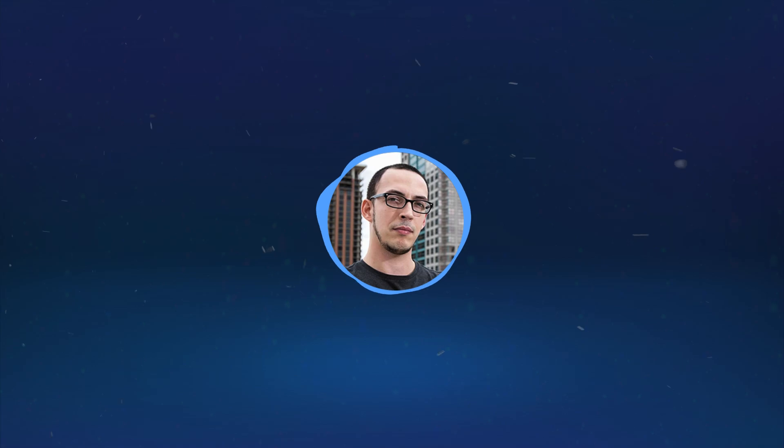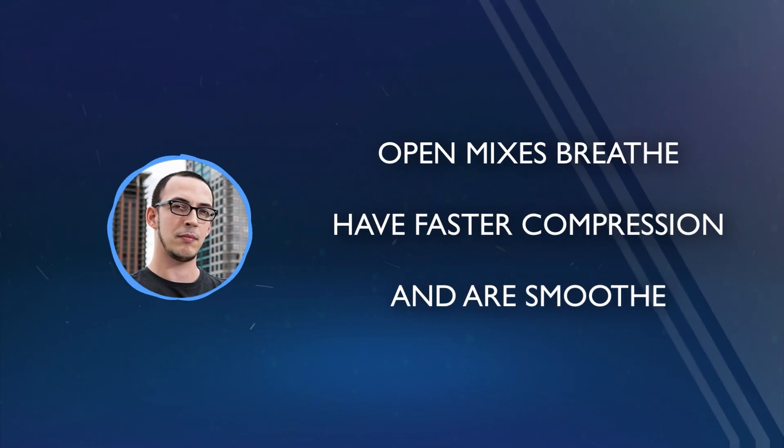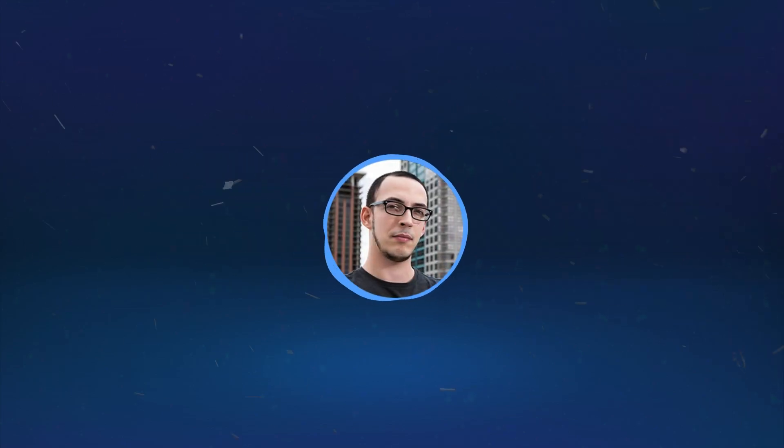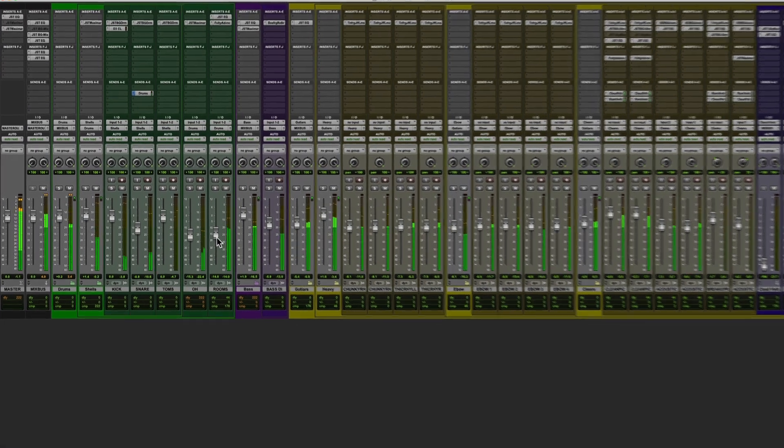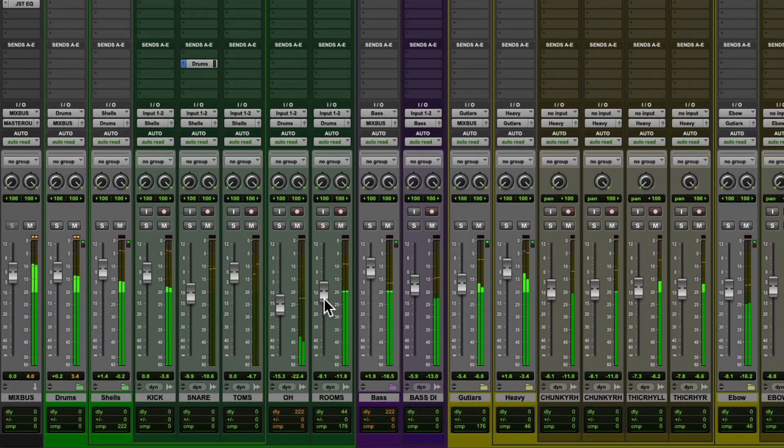An open mix is one that breathes. The compression is a little faster. The goal here is to make it smooth so that the drums don't distract from the texture of the music. Try keeping more of the room mics in the drum mix, and less of the close mics.